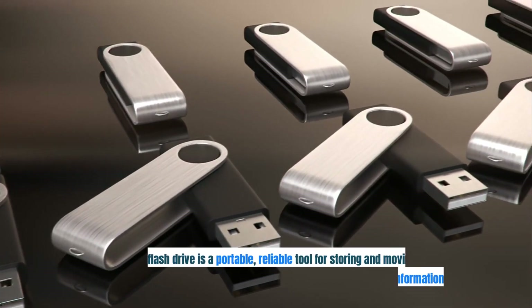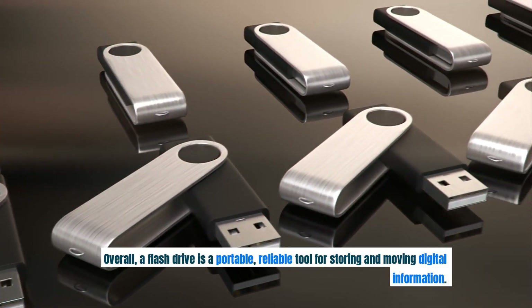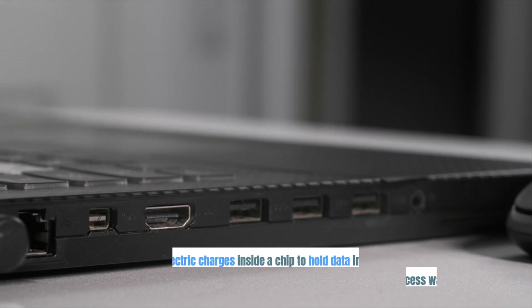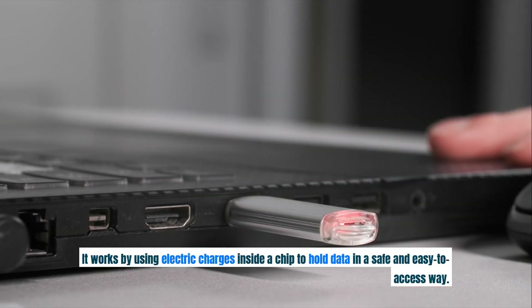Overall, a flash drive is a portable, reliable tool for storing and moving digital information. It works by using electric charges inside a chip to hold data in a safe and easy to access way.